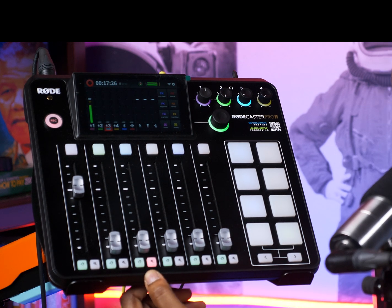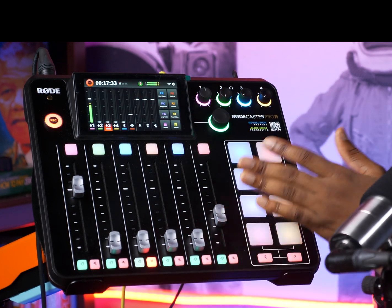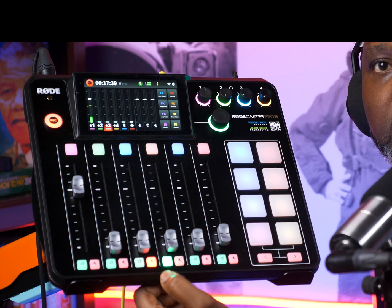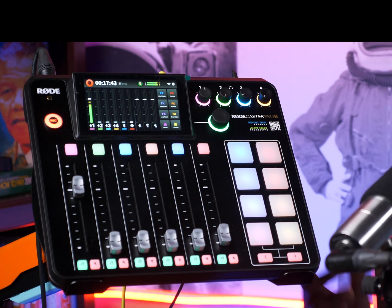Just look at this one — you can see it's brighter than the rest. And if I touch the screen or move the fader, it comes back on. That's how I set it. Still look at it — it's the brightest light. Look at that green, it's the brightest of them. That's how I set it.